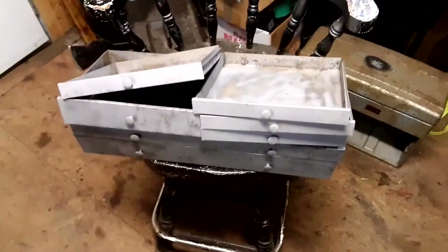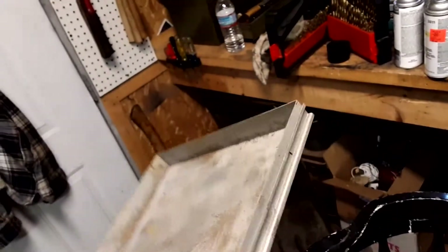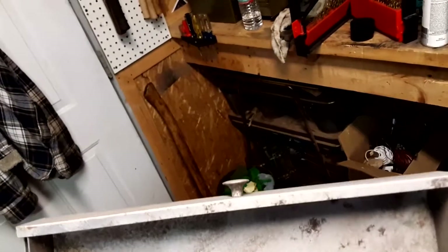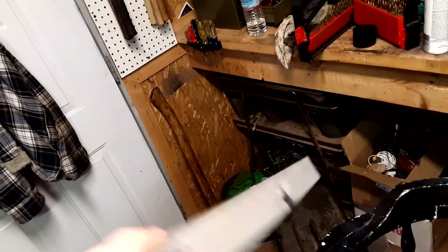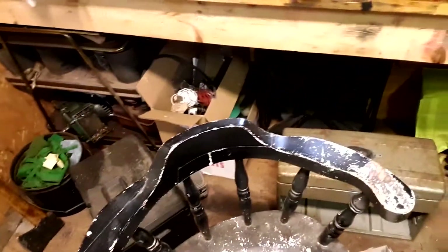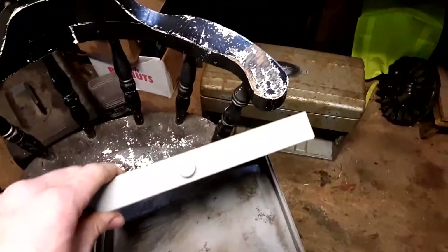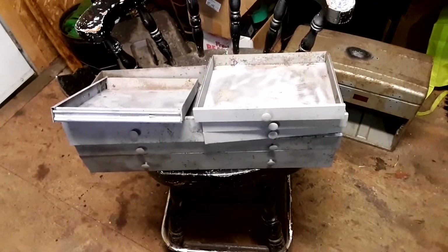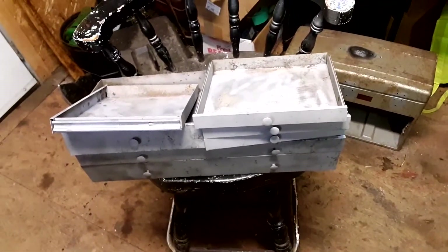Now all the drawers are blasted out — not terrible. I just kind of blasted them without going at it too hard. Same thing for the bottom — just roughed it up a bit. Where I really focused was on the fronts and around the knob, the main parts you're going to see. I'm going to lay some primer on these and that'll be it for this video.